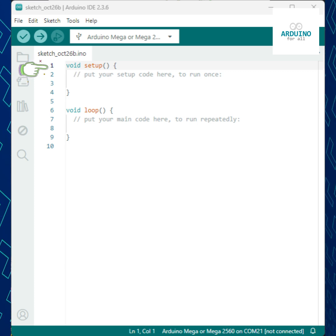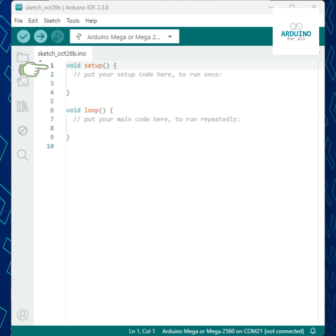Right now, it only has a comment — the text in gray after the double slashes. Comments are ignored by the microcontroller and are used just to describe what the code does.